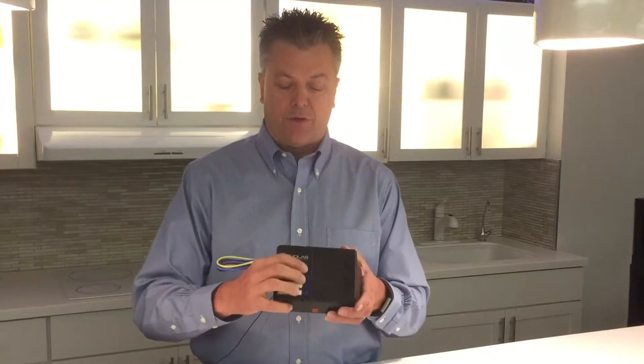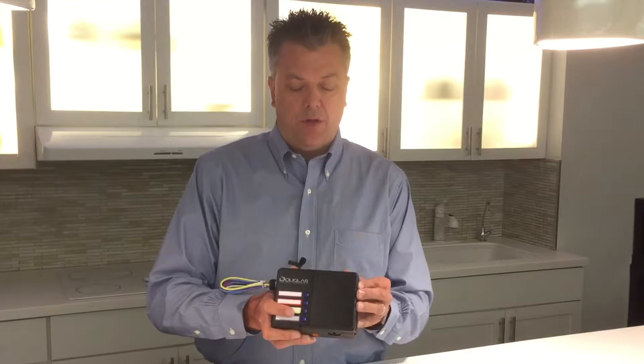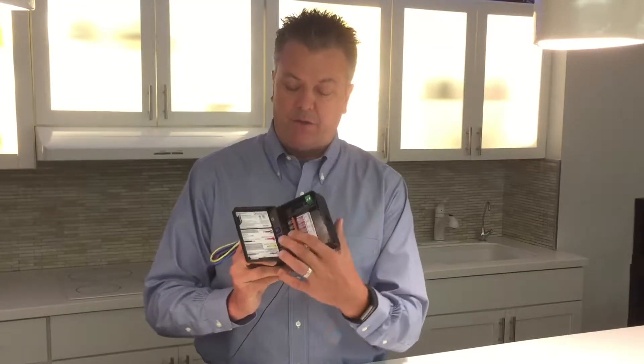Each room controller comes with four 20-amp relays that are independently controllable. The first three relays in the controller are tied to a single power supply, so that does multiple ABC leg switching in the room.